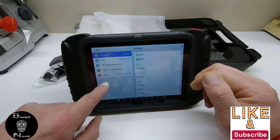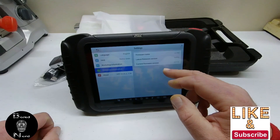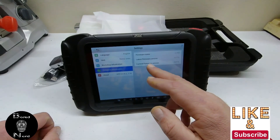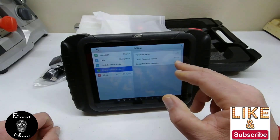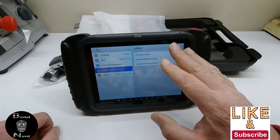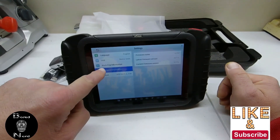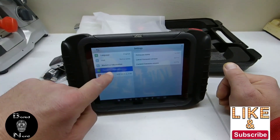I'm clicking into firmware, and as you can see, the firmware is correct — the current version and the latest version show the same number, so nothing to do there.